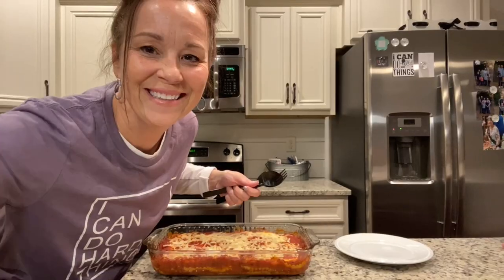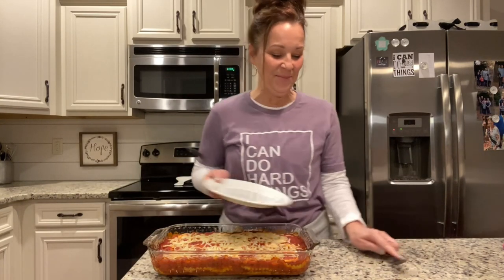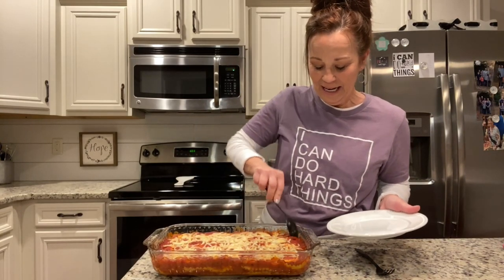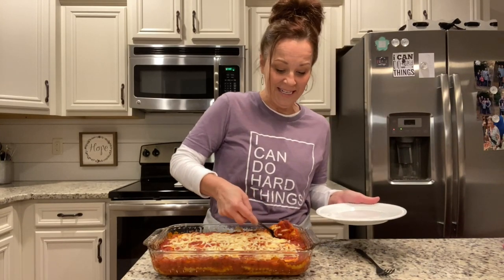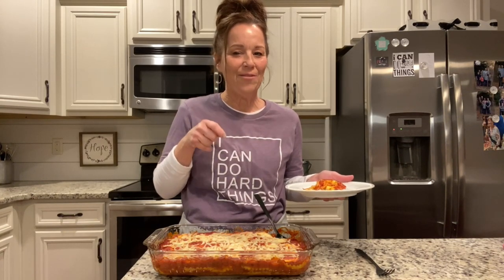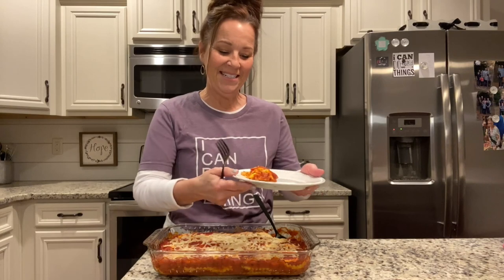Okay, it is out of the oven and oh my gosh it smells so good — I can't wait to try it! I think you're going to love it, and you saw how simple and easy it was. Add this with like a salad and a little garlic bread and it'll make a yummy dinner. And of course, as you know, tomorrow this will be even better — things like this with marinara sauce are even better one more day in the refrigerator, then microwave it. It makes a great leftover. I am going to take a bite of this.